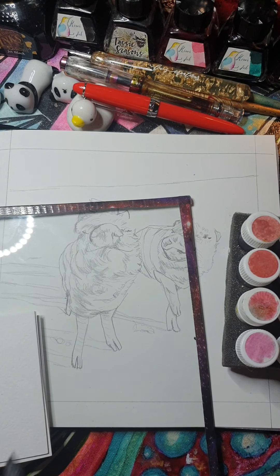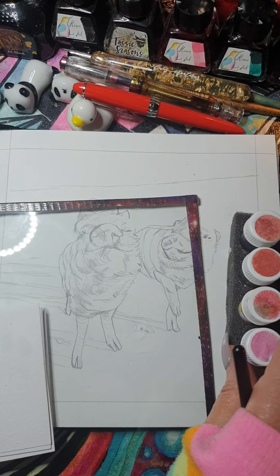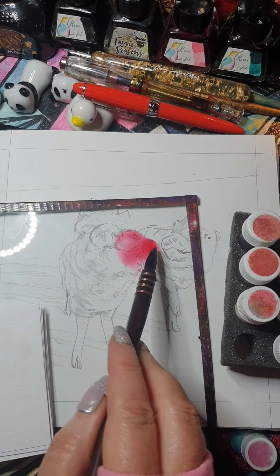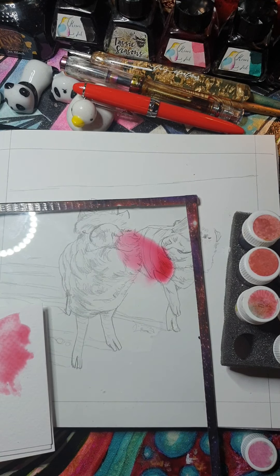I'll just make sure that there's no excess ink on my brush. Let's see what this one looks like. This looks like one that I've mixed up myself. Let's put a little bit of it on the palette and then see what it looks like on paper. It's actually quite a bright pink, isn't it?